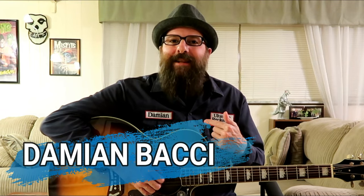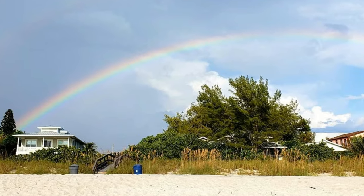Hello, Hola, Bonjour, Priviet! My name is Damian Bacci and welcome to my back room here in sunny Tampa Bay, Florida.